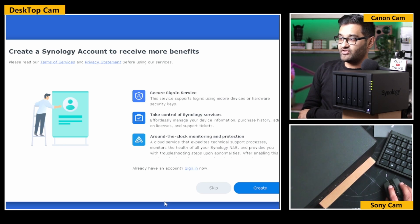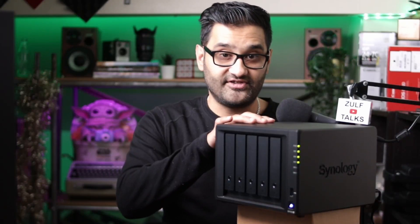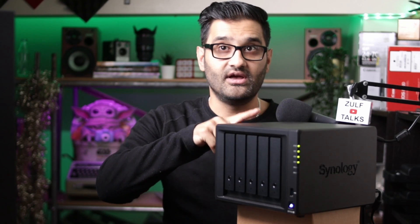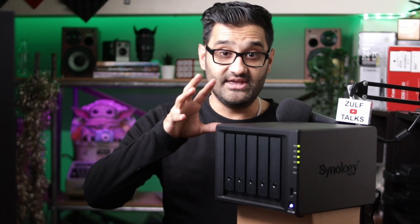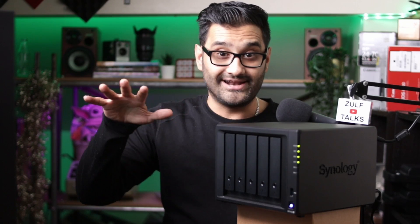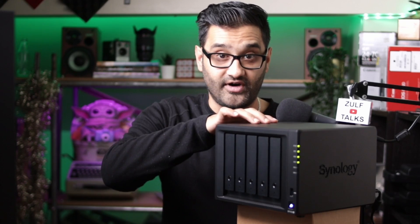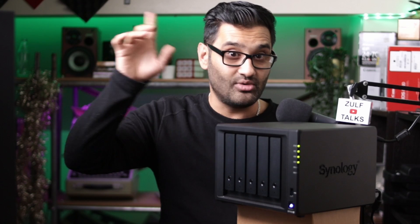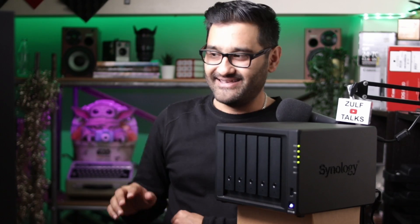Then we've got create a Synology account to receive more benefits. I really need to do that because I plan to access this worldwide. So when I'm travelling I want to be able to access files on this. With a Synology account, if you're away from your house and local network, all the computers at home, your smart TV, your devices can access files off this. You could be sitting in the Maldives editing video on your NAS at home - amazing.